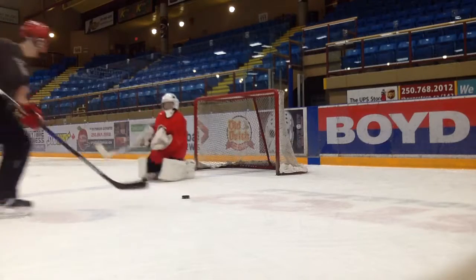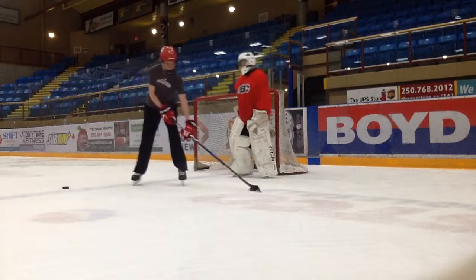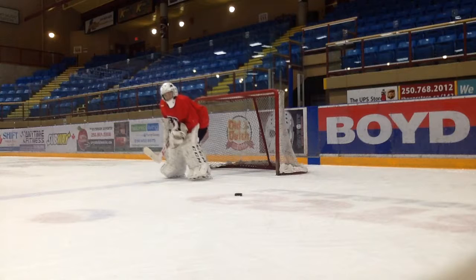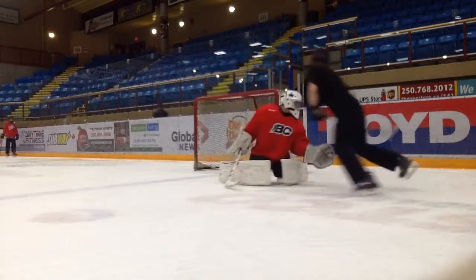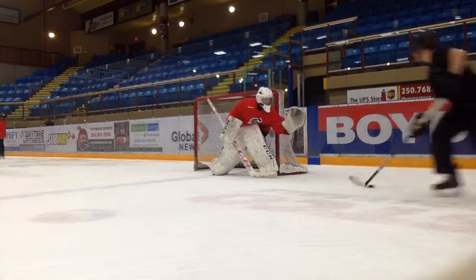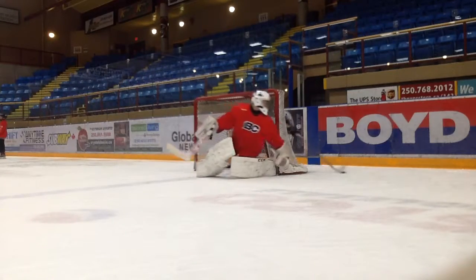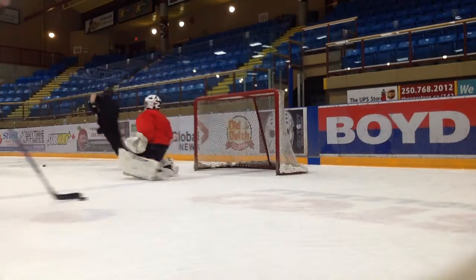Ready, up. Try to tackle it a little bit more instead of reaching too far back — keep it in front of me a little bit more. Ready, up. Play it, play it. Nice and good. Nice and good. That's good, that's good, that's good.